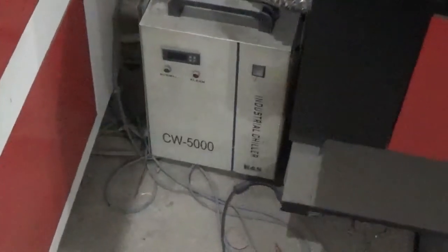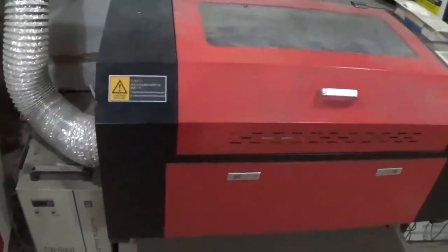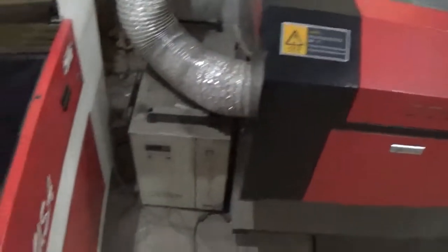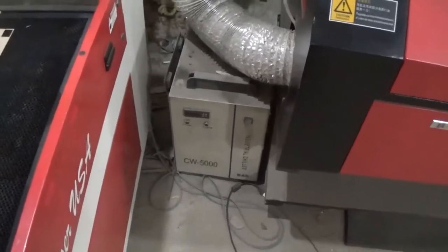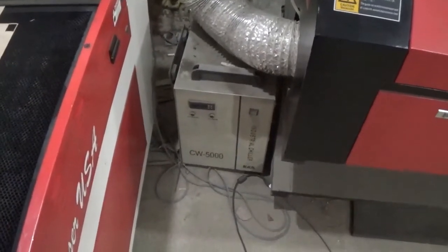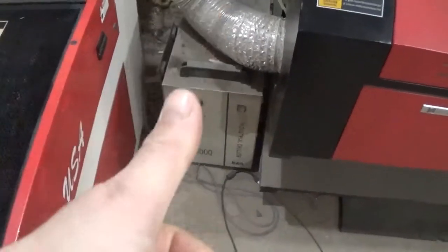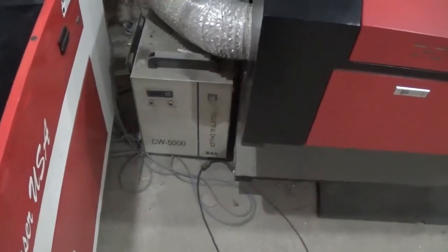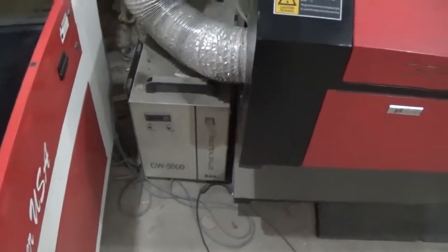Now on another note, I call this my BS CW 5000. I run it in my cheap eBay laser. The reason I call it BS is because they try to make it look like the S&A, but it's actually BH — if you scroll out it kind of looks like BS. I've actually been running this one for going on five years, at least 30 to 40 hours a week, and I have not had one single issue. To me, the BS CW 5000 is worth just as much as the S&A CW 5000.